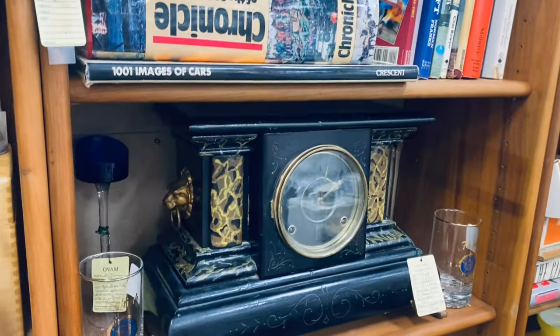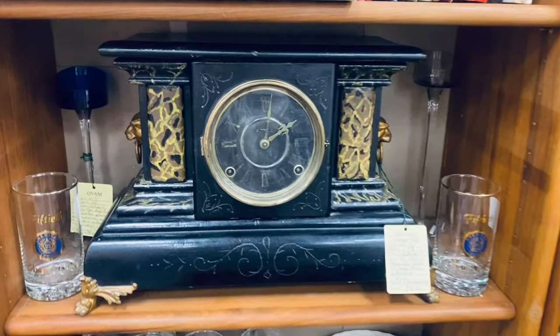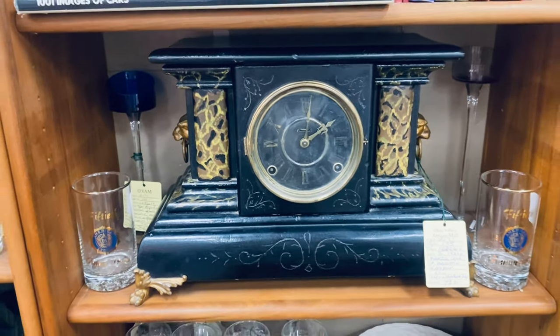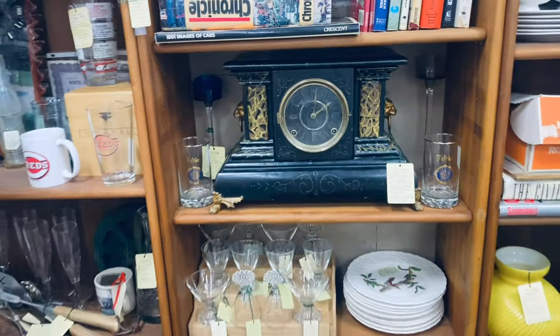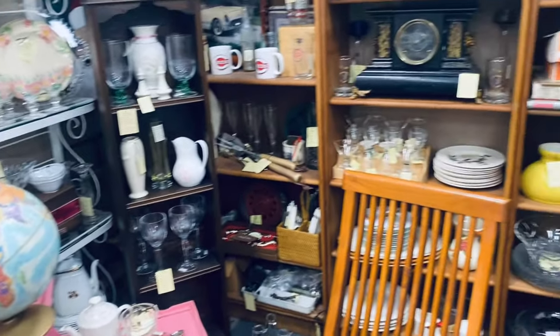My husband really loved this clock and I did too. Those lion heads on the side — it's so vintage. We may go back and get it. It was $48. It didn't work, but that's still a good price.